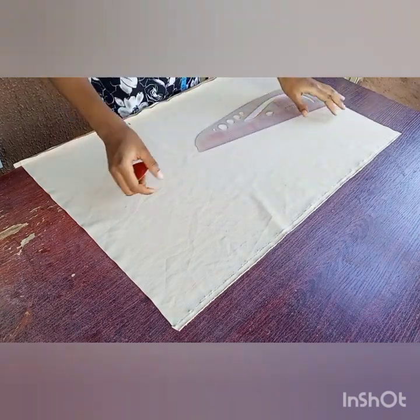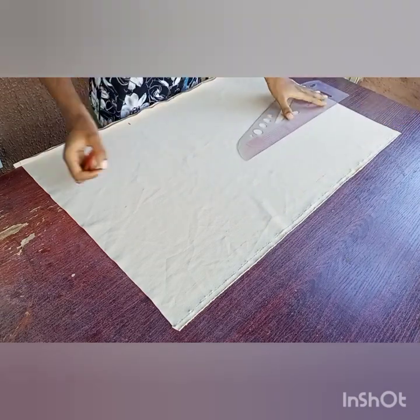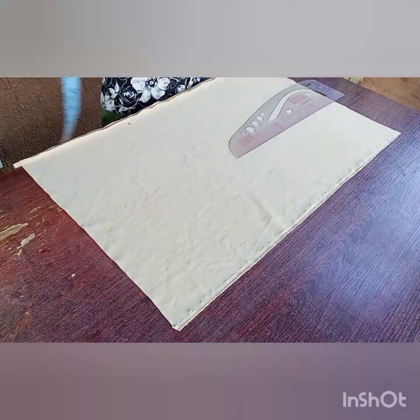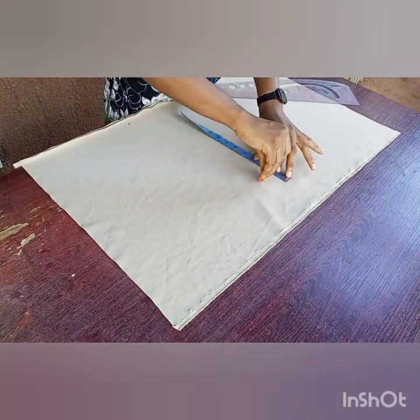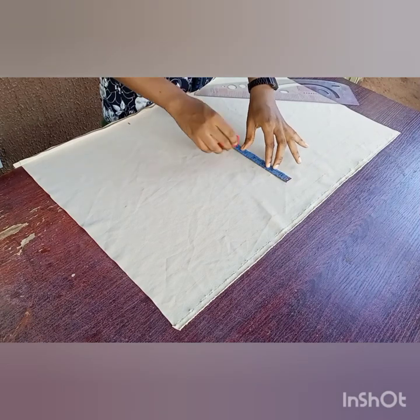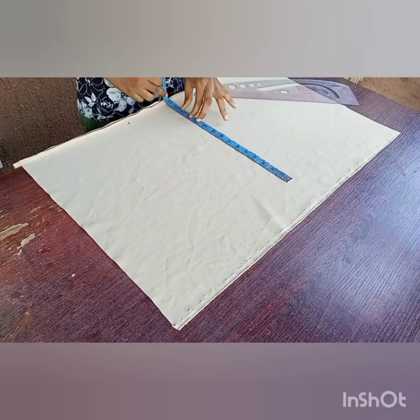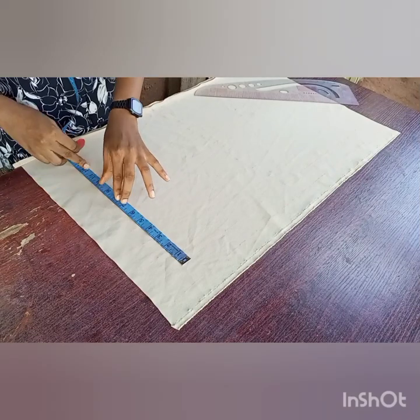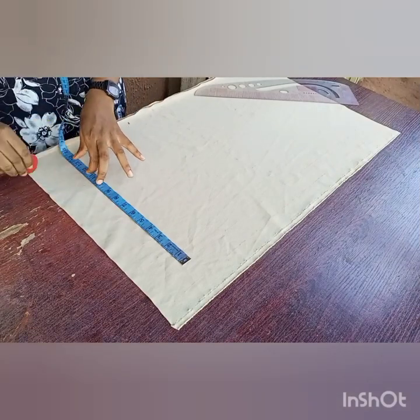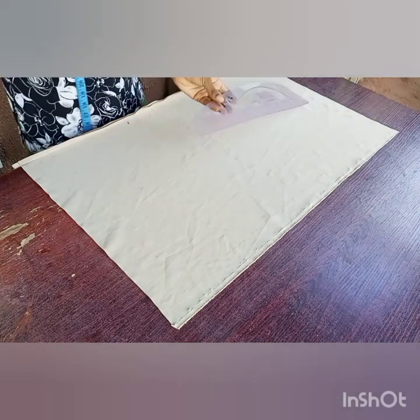Sorry guys, I hope you can see the lines I'm making because they're not very visible. Basically what I'm doing is marking 1.5 inches all through the length of this fabric to give us a guideline of how to sew. I'm marking 1.5 inches and extending the lines on both sides of the fabric, then connecting those lines together.